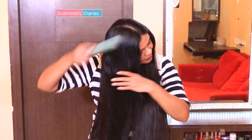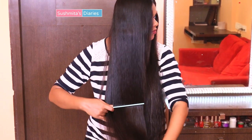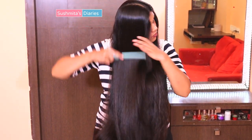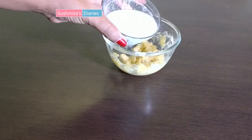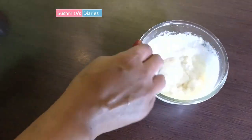Hi everyone, welcome back to my channel. In the ongoing review series, today I'm going to review the Good Vibes banana shine shampoo. Before I begin with the review, let me tell you about my hair type. I have thick, dry hair that gets frizzy at the ends if not conditioned thoroughly. To soften it and control the frizz, I have been using deep conditioning banana packs for the longest time. I've talked about it in my hair care routine video — make sure you check it out, the link is given on the screen above.